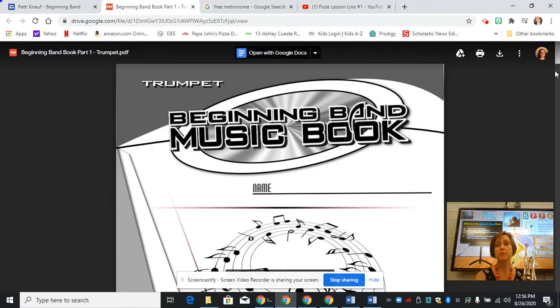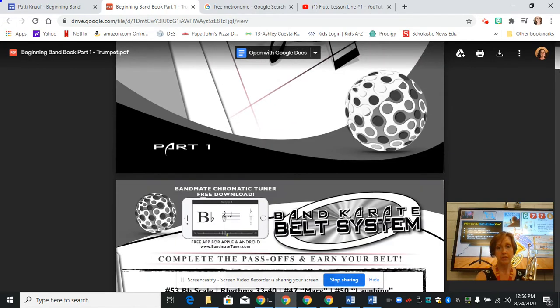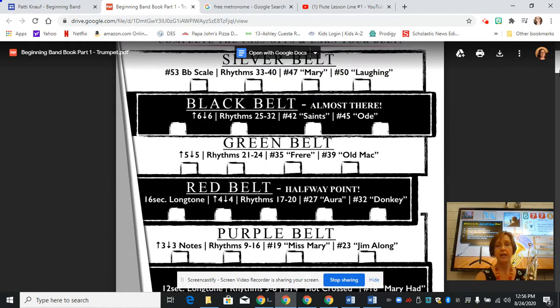So this is the book that we are using. I'm going to scroll down very carefully and you'll see on the second page we have a belt system. We're going to talk about that as we get more into playing and we can start earning some belts.